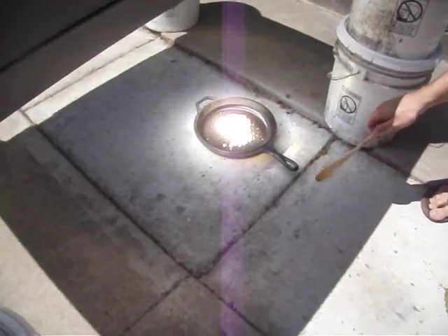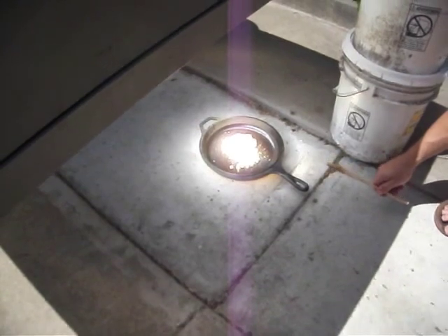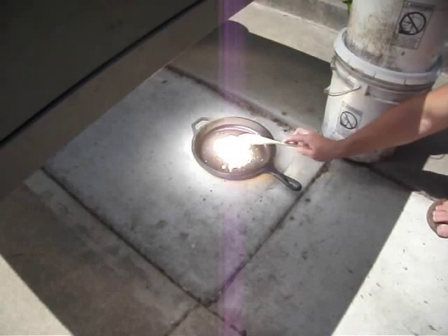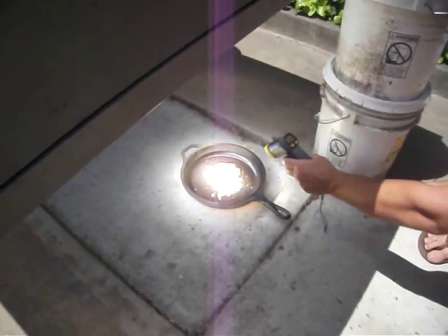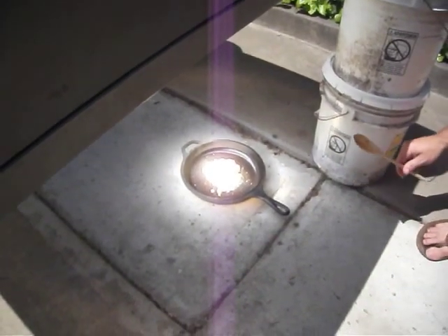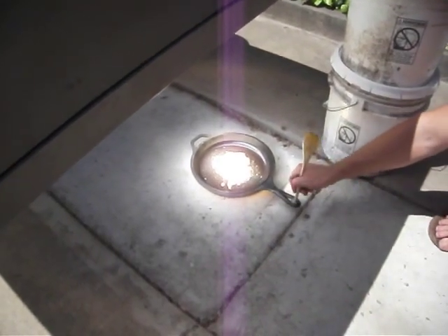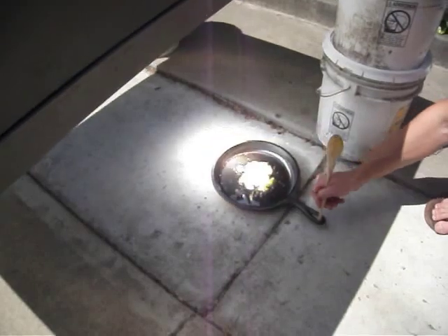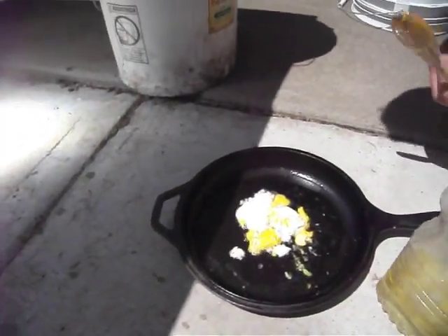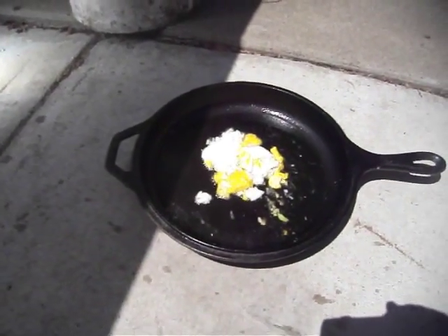Do you want to pull it out for a second? Is it done, or almost done? I think so. 227 degrees — I think that's past the safe temperature. There it is. Egg cooked for free — sun energy, that is.